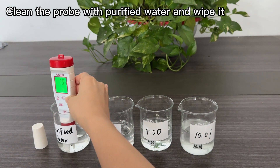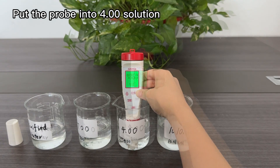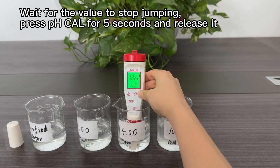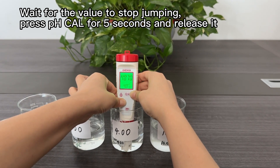Clean the probe with purified water and wipe it. Put the probe into the 4.00 solution and wait for the value to stop jumping. Press the pH calibration button for 5 seconds and release it.